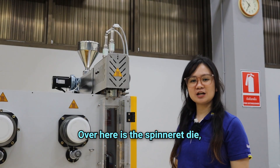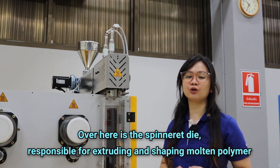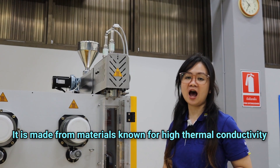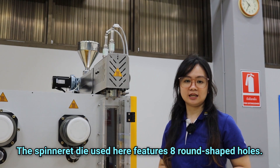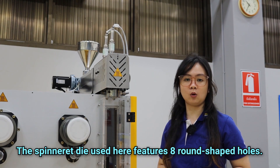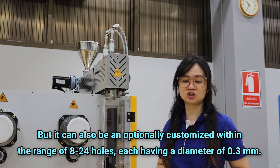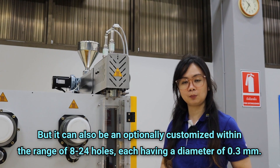Over here is the spinneret die, responsible for extruding and shaping molten polymer into continuous filament. It is made from materials known for high thermal conductivity and wear resistance. The spinneret die used here features 8 round-shaped holes, but it can also be optionally customized within the range of 8 to 24 holes, each having a diameter of 0.3 mm.